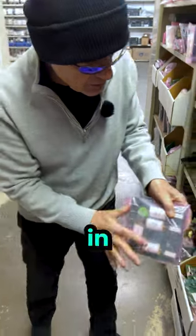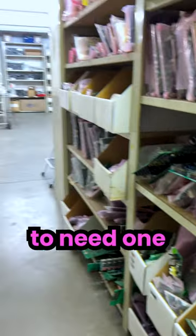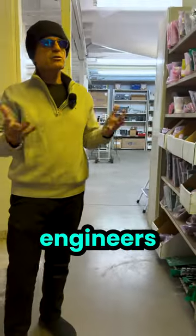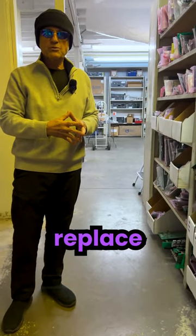We then put these in inventory, and they sit here on the shelf waiting for a customer to need one, or any of our field engineers in the field repairing equipment, who are now able to replace a board.